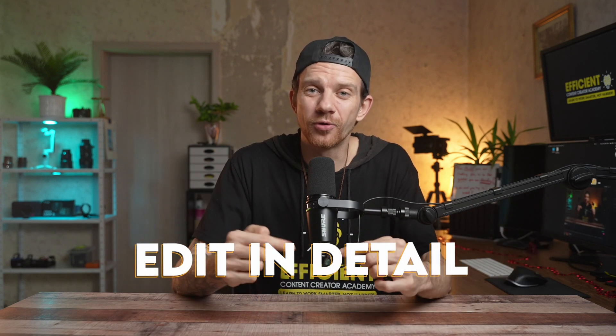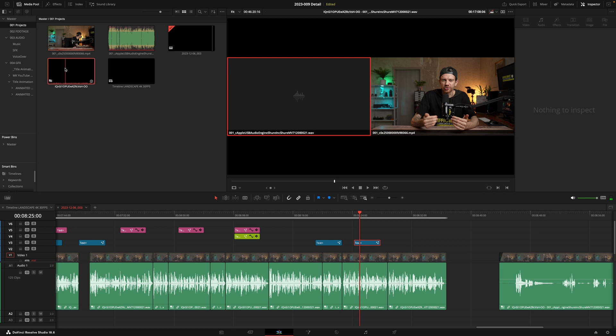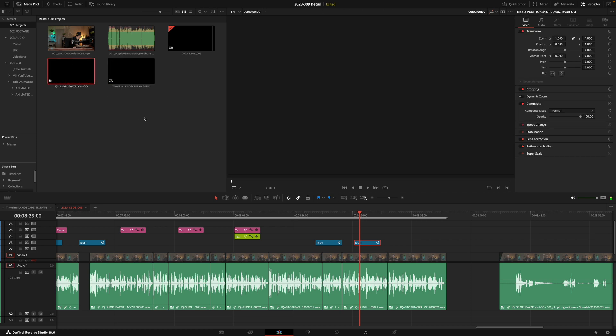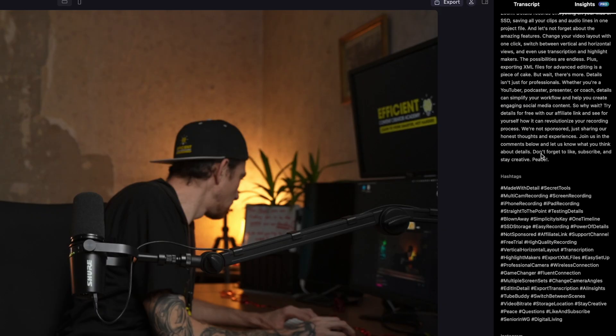It is now possible to edit all in Dita by changing screens or removing parts that are unnecessary, and then export in low or high quality. Like I mentioned before, you can export the XML files for other software for more advanced editing. You can also create an export transcription from your recorded video, plus AI insights to create titles, descriptions, or hashtags automatically for YouTube or social media platforms. This is super handy, but remember it's AI, so it's better to check and improve the results before posting.